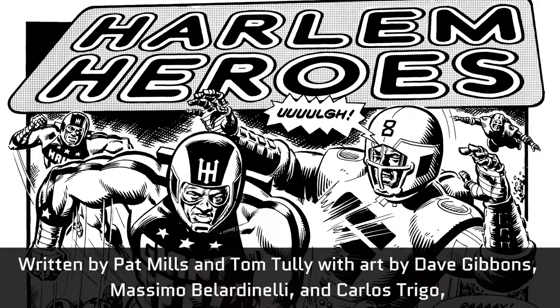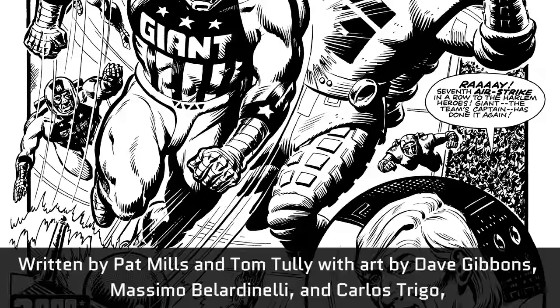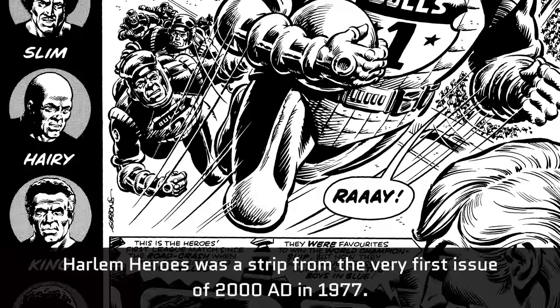Written by Pat Mills and Tom Tully, with art by Dave Gibbons, Massimo Bellardinelli and Carlos Trigo, Harlem Heroes was a strip from the very first issue of 2000AD in 1977.